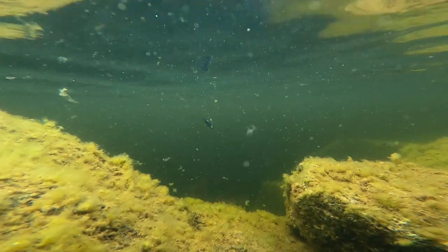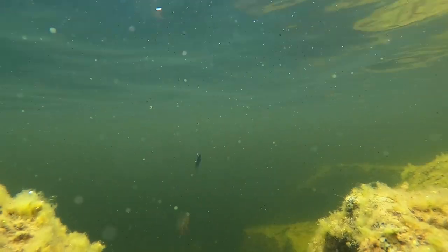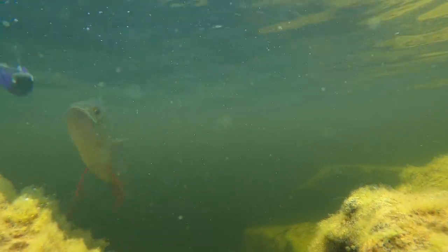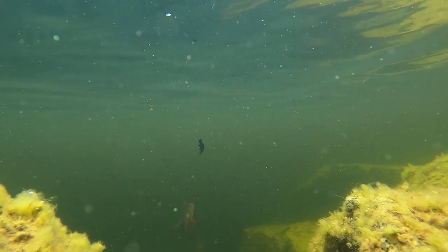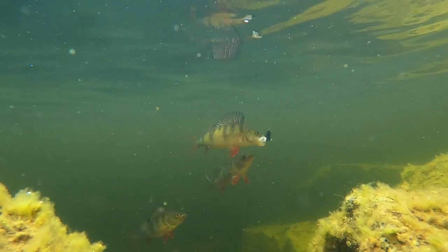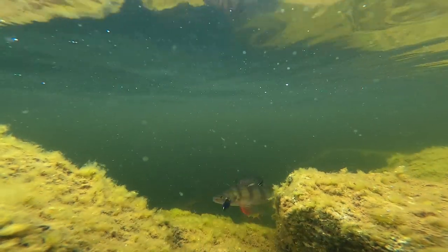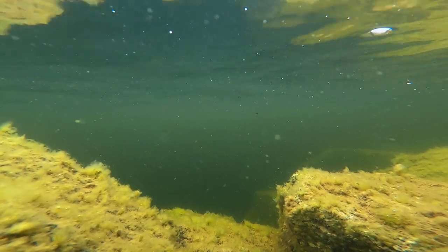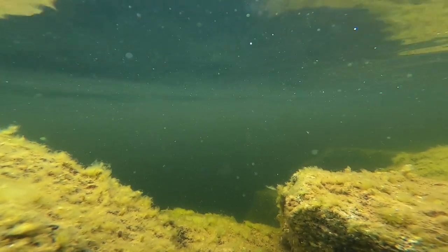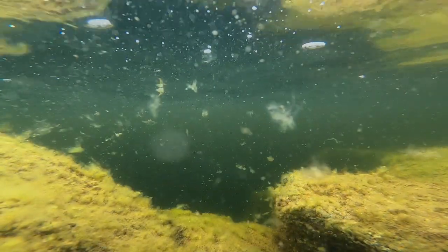It kind of turned out that everybody wanted to kill the jig when I fished it rather erratically. But the unpredictable action made it kind of difficult for the fish to nail the lure. This one tried but missed. So did this one. And this.